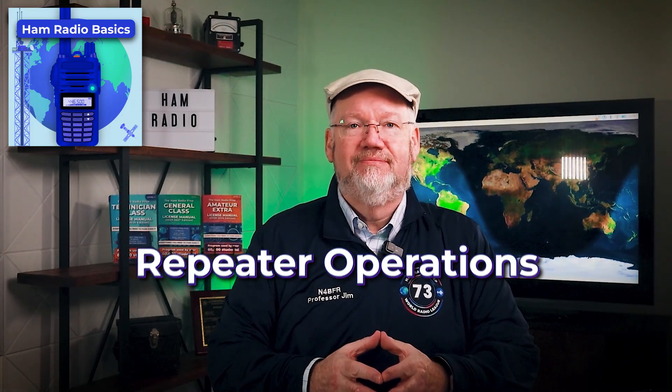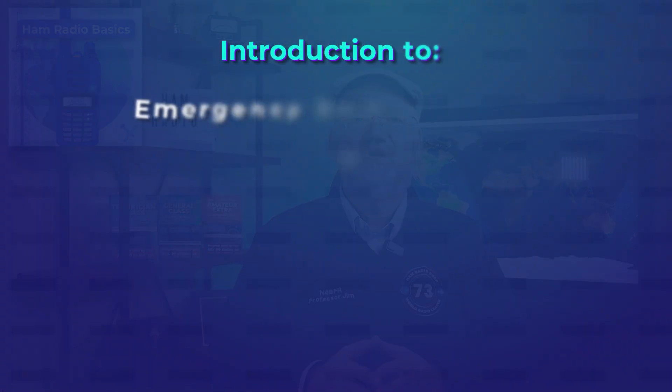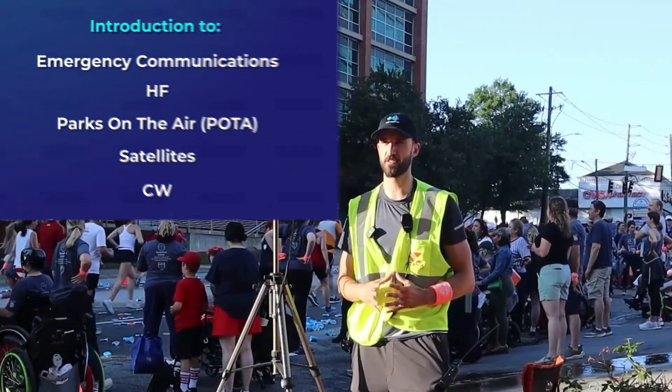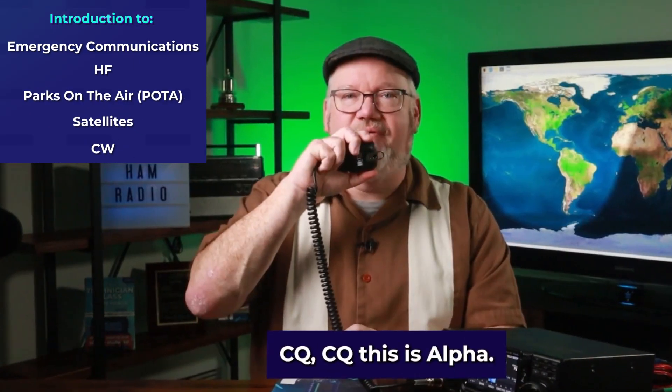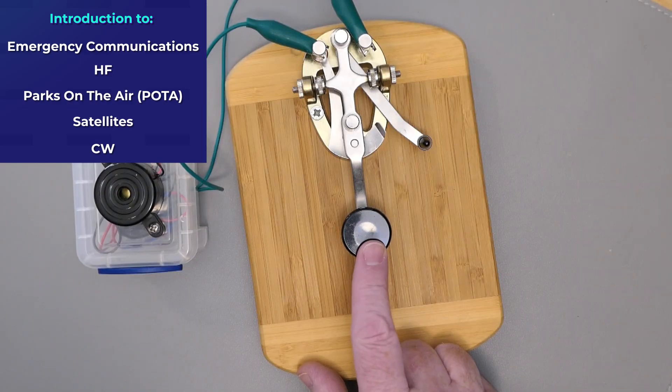Then we'll move on to repeater operations, which will extend your ham radio range to around your local community. After that, we'll introduce you to other parts of the wide world of ham radio — areas like emergency communications, HF, Parks on the Air, satellites, CW, and much more.